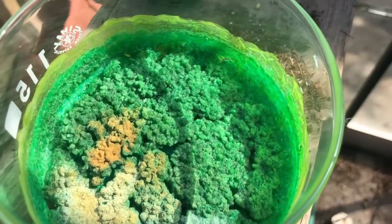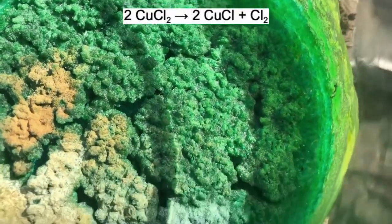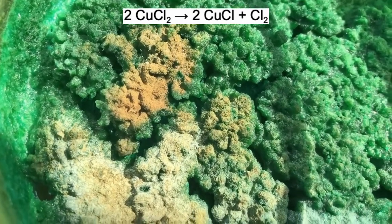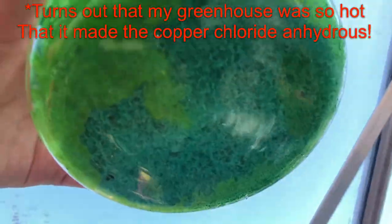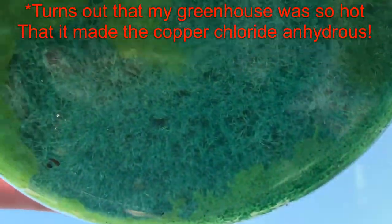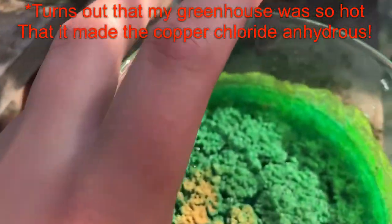Seven days later, after leaving it to dry, this is what remains. The top bit is actually copper chloride which has decomposed and released chlorine gas. That brown bit is the anhydrous copper chloride, and at the bottom there is copper chloride that hasn't decomposed yet. The anhydrous copper chloride can easily be turned back into the hydrous copper chloride by leaving it outside in a humid environment.